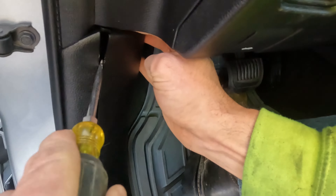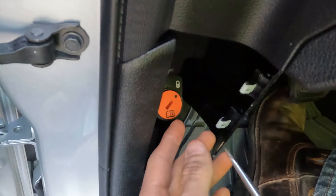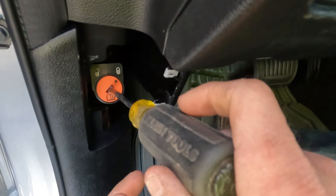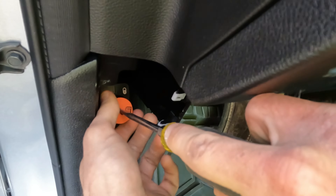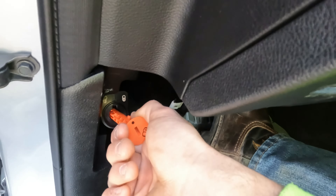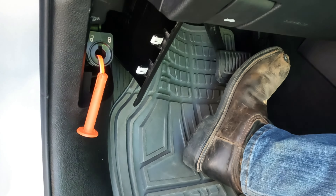It's hard to see, but there we go. You've got a little turn piece here that you put a flat-end screwdriver into, and you turn it. It turns up, you grab it and pull, and it'll lock you manually into neutral.